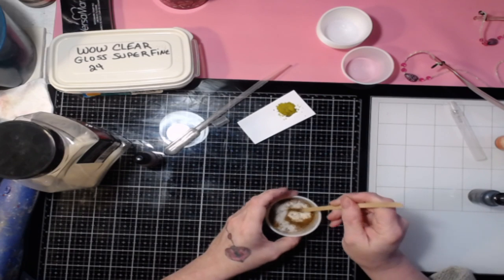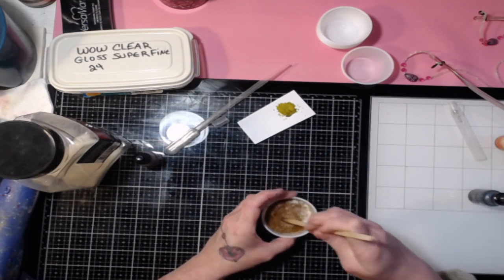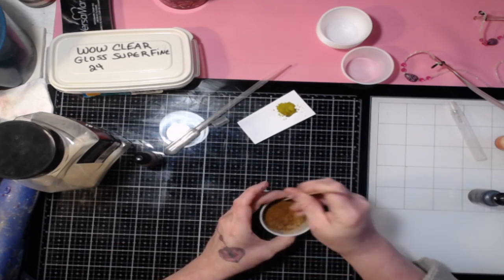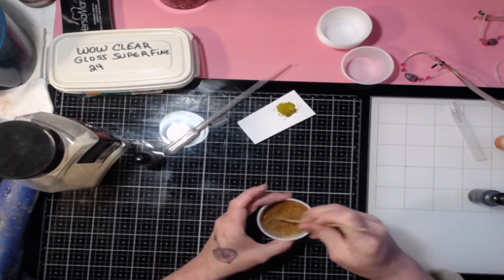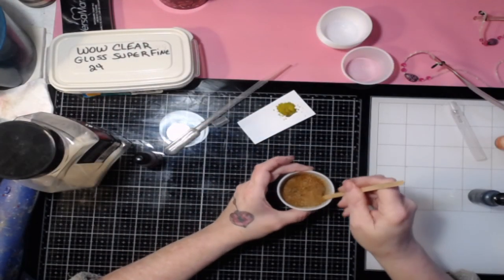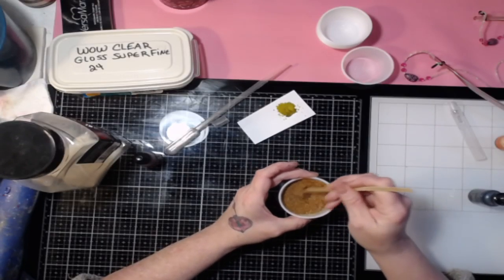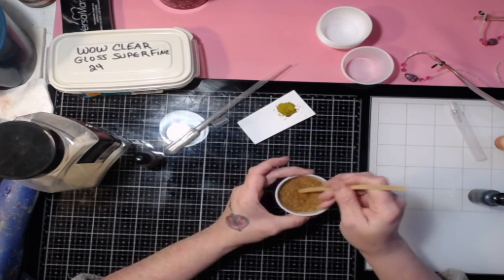All I have to do to lighten it while it's still wet is add in some more embossing powder. If I need to, a little bit of alcohol. This should still be damp enough to pick up some color. If you see it's got speckles of clear after you've mixed it and you don't want that, you may have to add a little bit of alcohol — just a spray or two — to get the color to deposit onto the clear you just added.